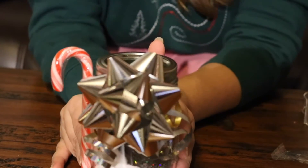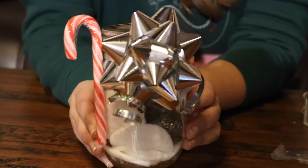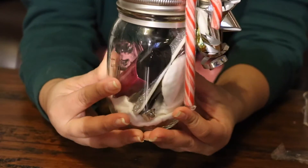And that should look like this. This one's really cute — I actually really like this one. I would not mind getting this for Christmas.